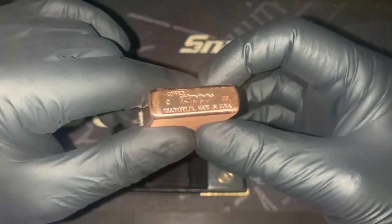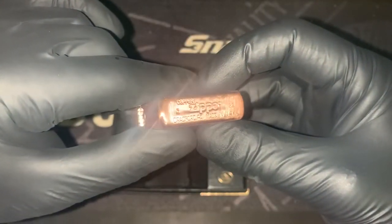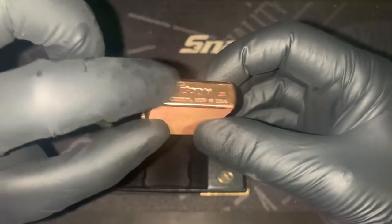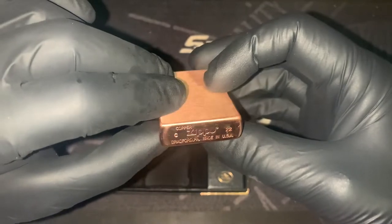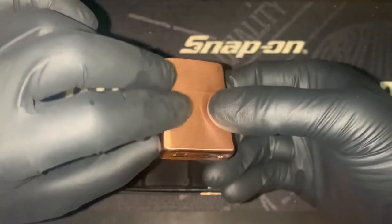There we go — the solid copper stamp. C of 22, so March. It's got a flat bottom, like the brass and armor Zippos do. That's cool.